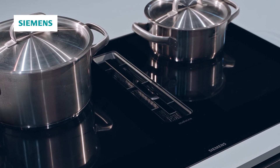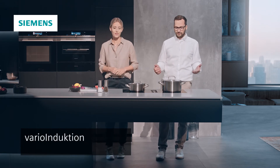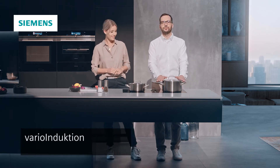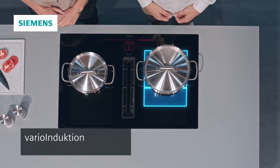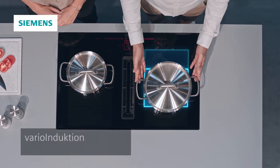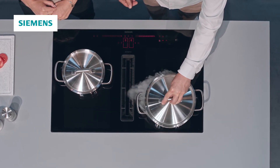Zudem bietet dieses Kochfeld auch eine Vielzahl an technischen Innovationen, zum Beispiel Vario-Induktion. Ich habe mein Kochgeschirr hier vorne und ziehe es zu mir rüber. Das Kochfeld erkennt das automatisch. Und das Beste ist: egal wo ich mich mit meinem Kochgeschirr befinde – die Absaugleistung ist wirklich super.